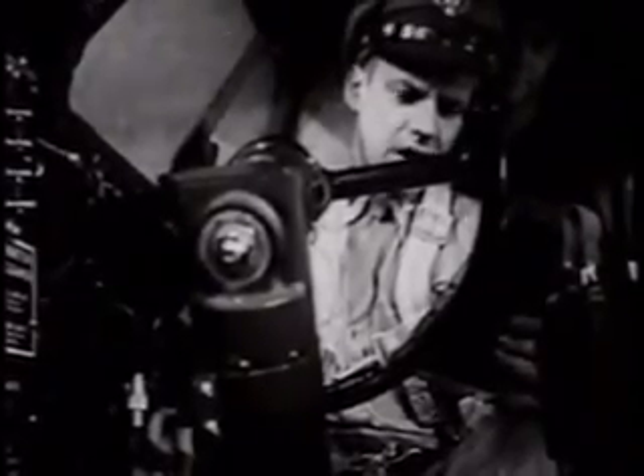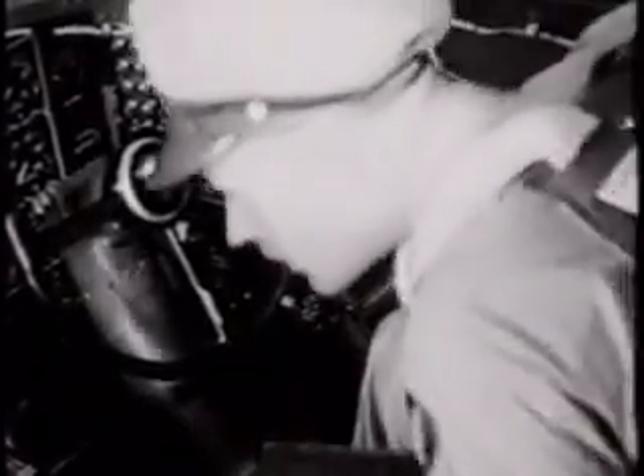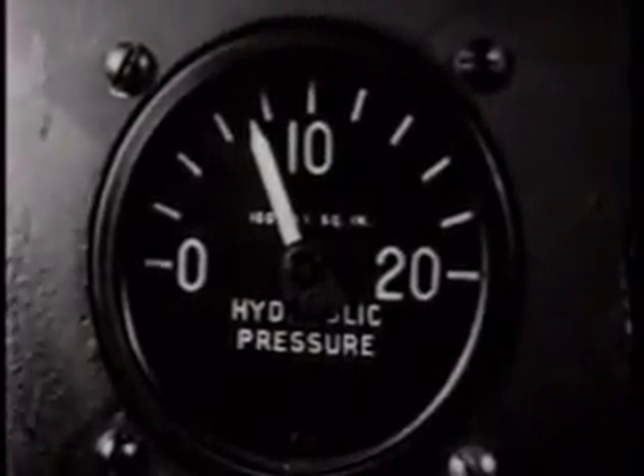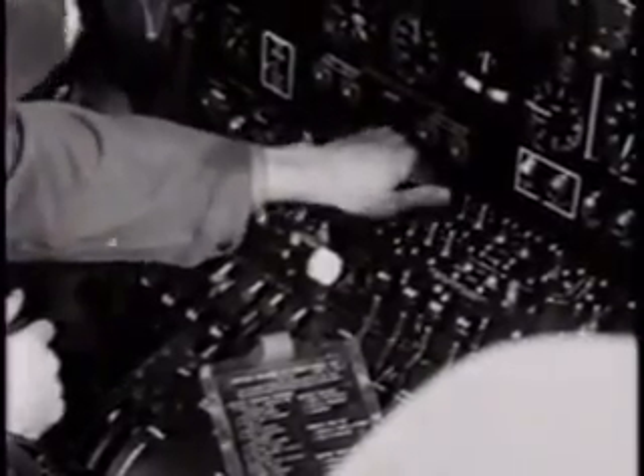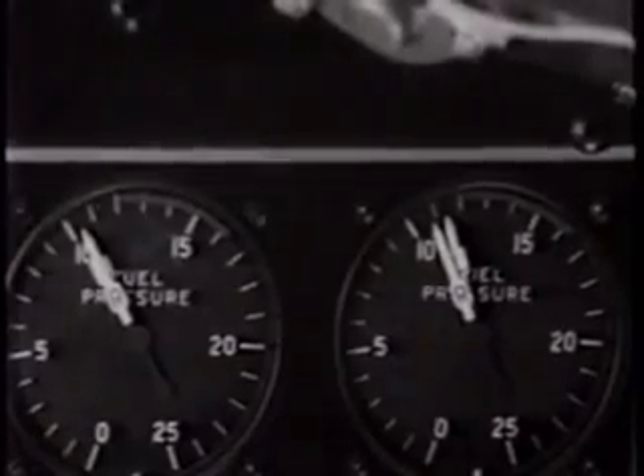Parking brakes and hydraulic check. Brakes on. Pressure? About 800. Check. Booster pumps and pressure — on. Check.